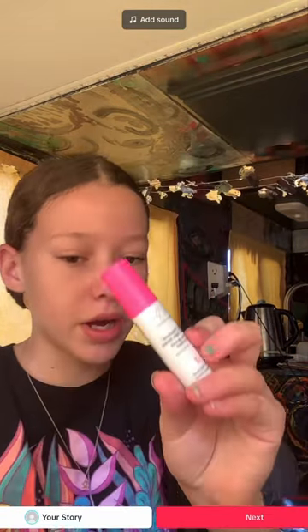I forgot to record, but I just applied this. Now I'm gonna put the whipped cream into the skincare smoothie. So it's morning, so I'm not gonna use the nighttime serum.